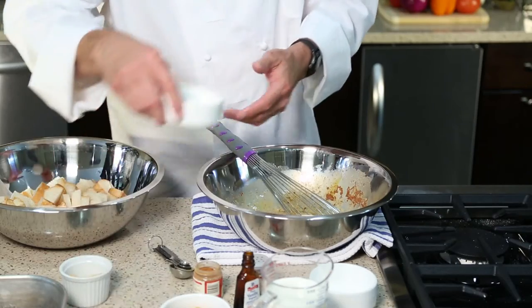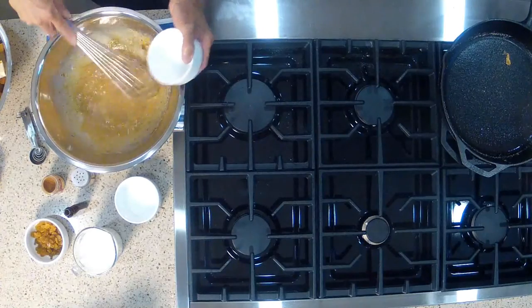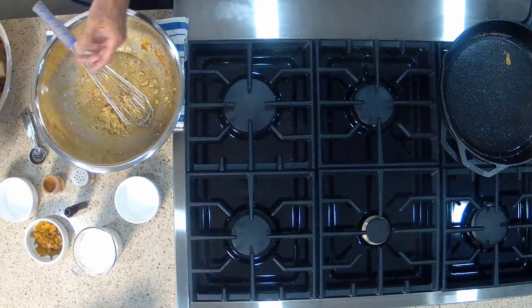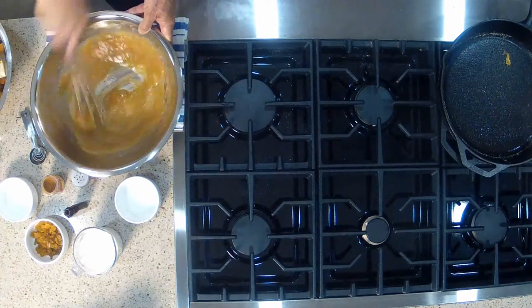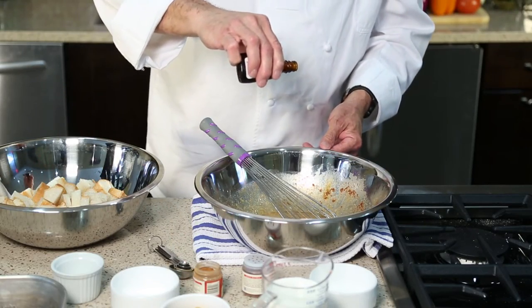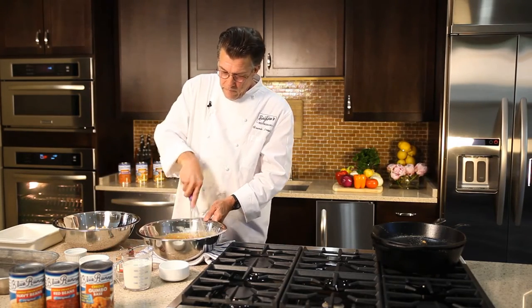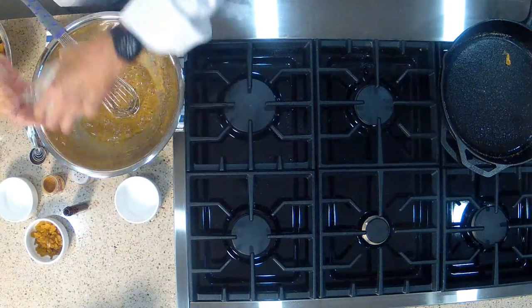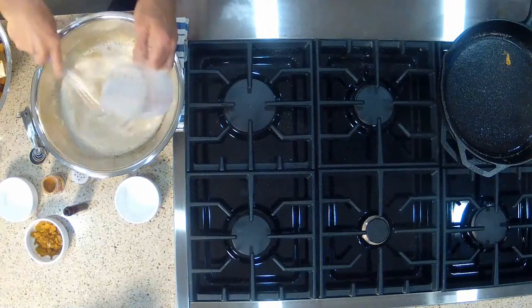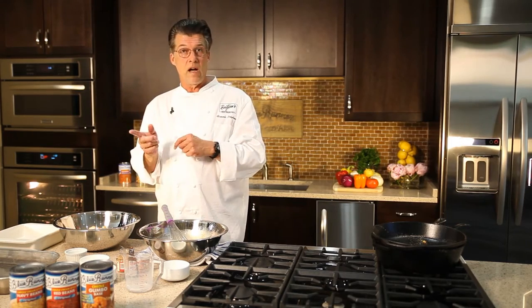Then we're gonna add a little sweetener — granulated white sugar for sweetness, and then a little bit of light brown sugar for depth of flavor. A little splash of vanilla extract. And then the milk. We have three eggs and a cup and a half of milk. That's the general formula for custards: two eggs per one cup of liquid.